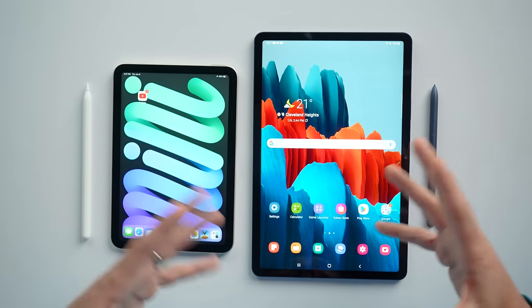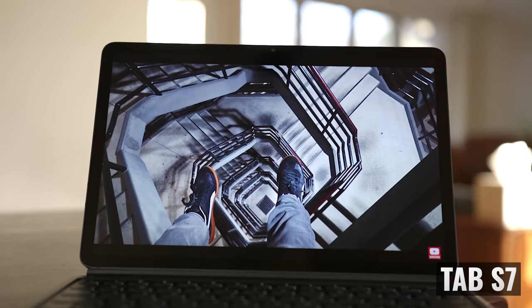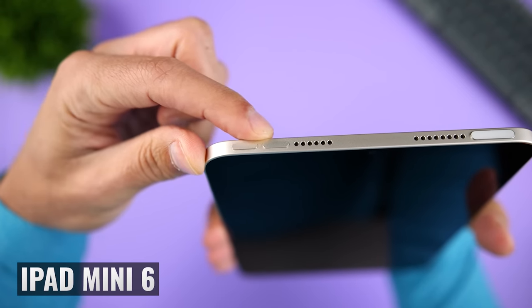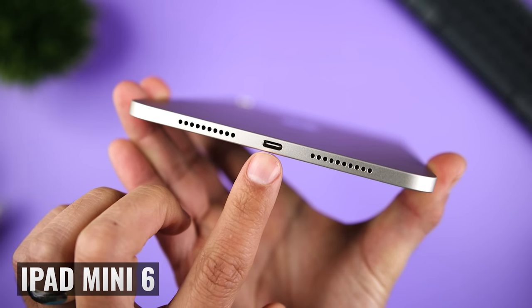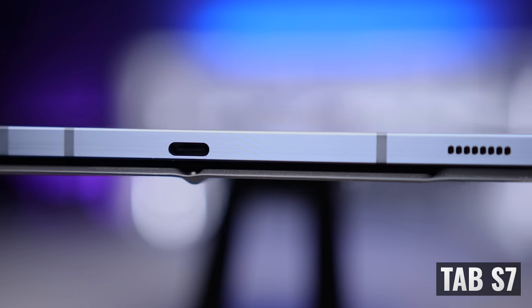The bezels on the Tab S7 might be slightly smaller, but they look and feel a lot smaller because the device is larger overall. Looking around the edges, we get volume up and down controls on the short side of the iPad Mini 6, and on the long side of the Tab S7. Both tablets have USB-C ports — 3.1 on the iPad Mini 6 versus 3.2 on the Tab S7.